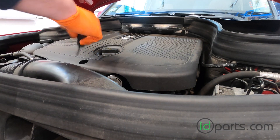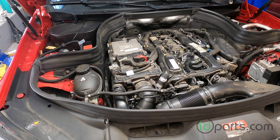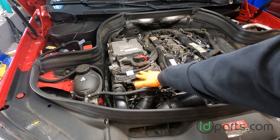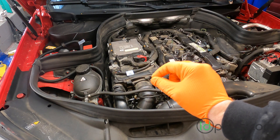Luckily this one's pretty easy to replace and you can do it yourself probably in under 30 minutes. Let's get going. Remove the engine cover by turning the front thumbscrew 90 degrees and then pulling the engine cover towards you. With the engine cover off we can see where the air filter is located. We're going to have to remove the air filter and the air filter housing to get to the EGT sensor, which is underneath it.